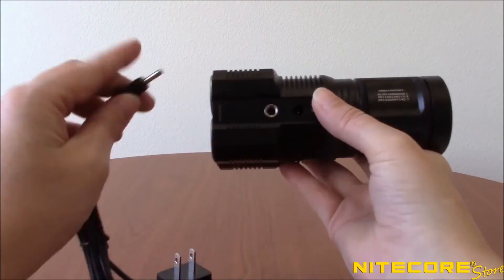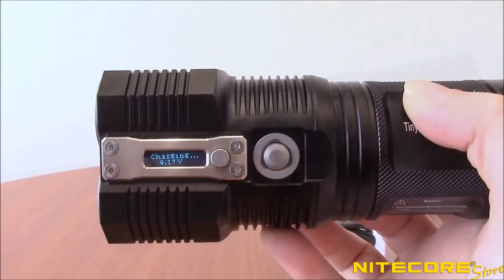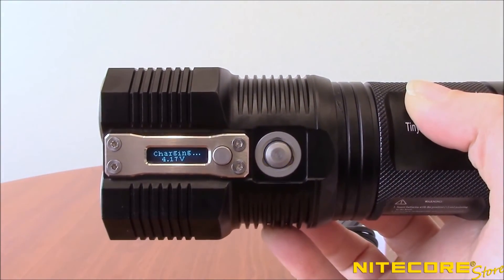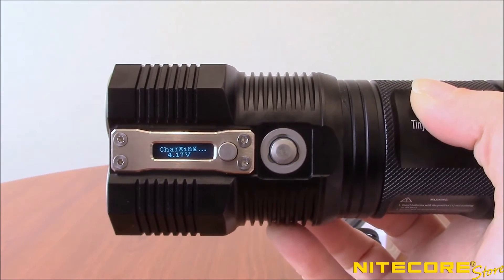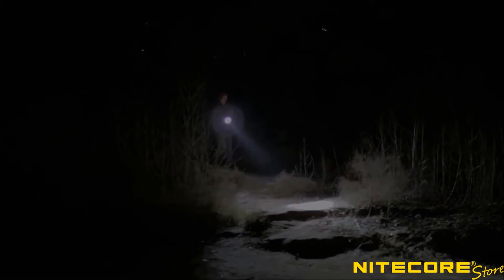Charging the TM-28 is as easy as plugging in the included AC adapter. The side display will tell you the charging status and automatically ceases charging upon completion. Want to see the TM-28 in action? Here's some footage we took while testing it out for ourselves.